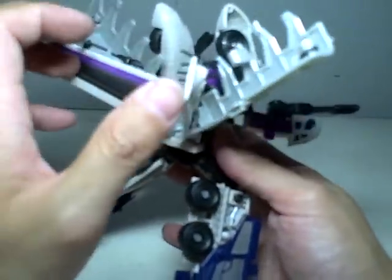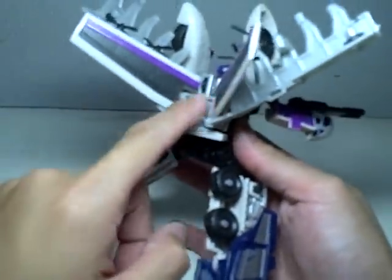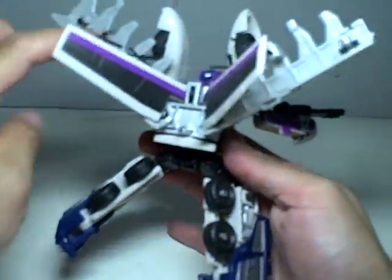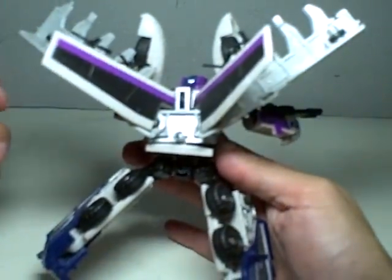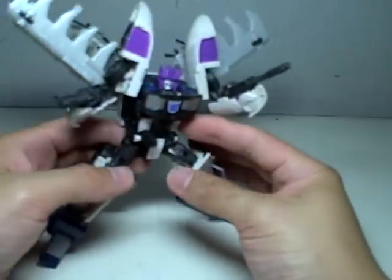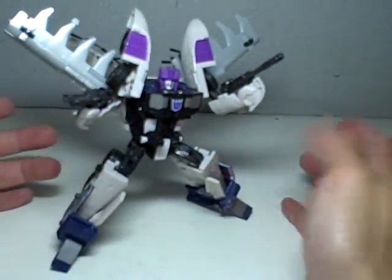If you fold the wings backwards and then just jam the melee in this position with the two wings, you can angle the melee just like that. They will form very interesting demon wings, and I think he looks better this way.